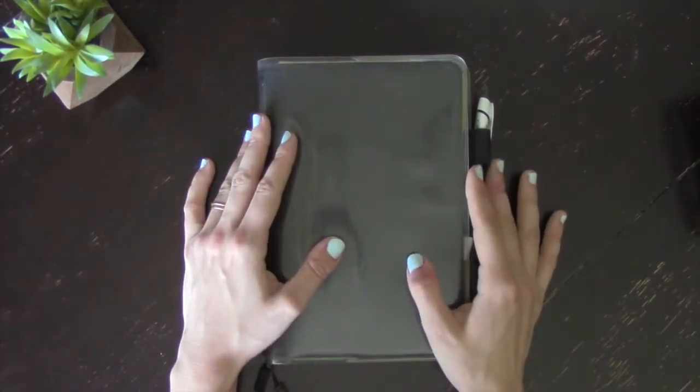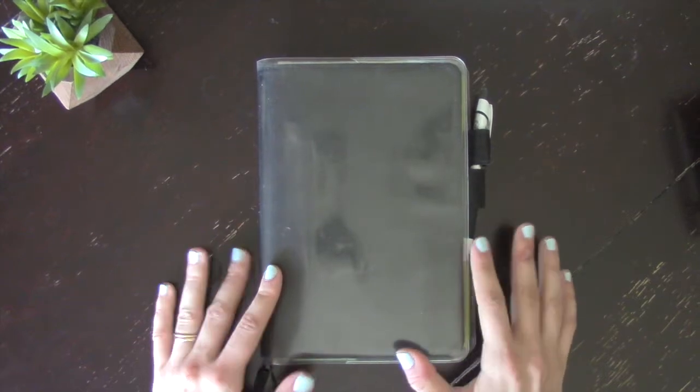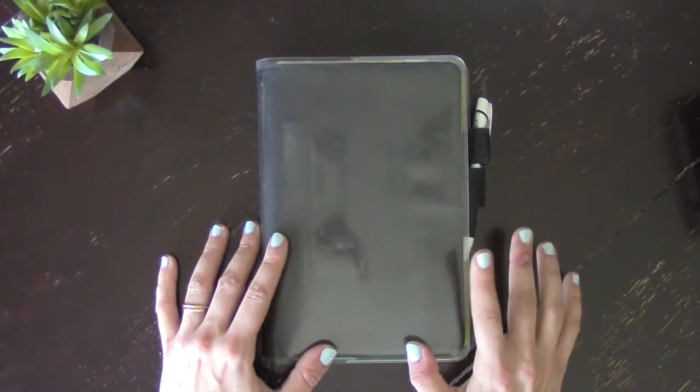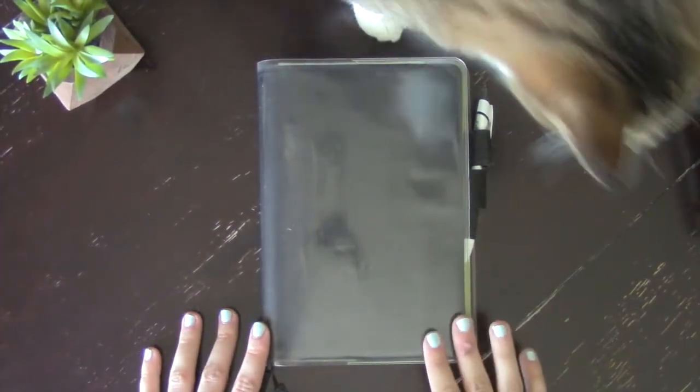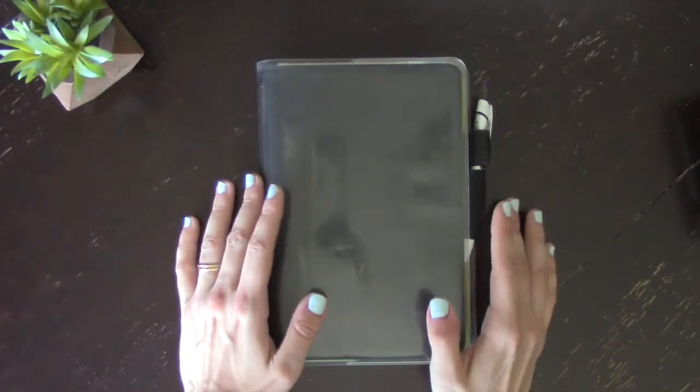Hey guys, welcome back to my channel. I'm sorry it's been a little while. I was intending to do this video when I made sure this is what was working for me and how I was going to stay using this book. This is the Hobonichi Cousin, and I've been using it for work and absolutely loved it. I just wanted to make sure it was something I was going to stick with before. I was using a bunch of Moleskins and a traveler's notebook from Chic Sparrow.